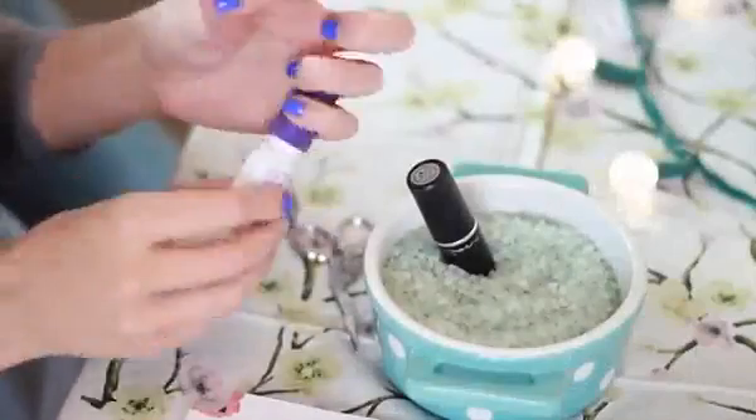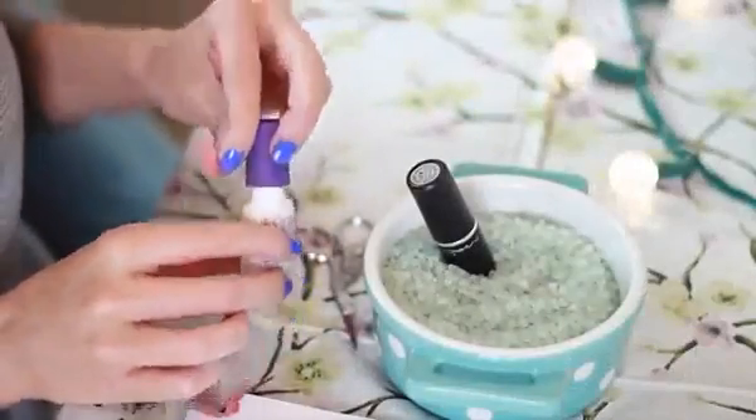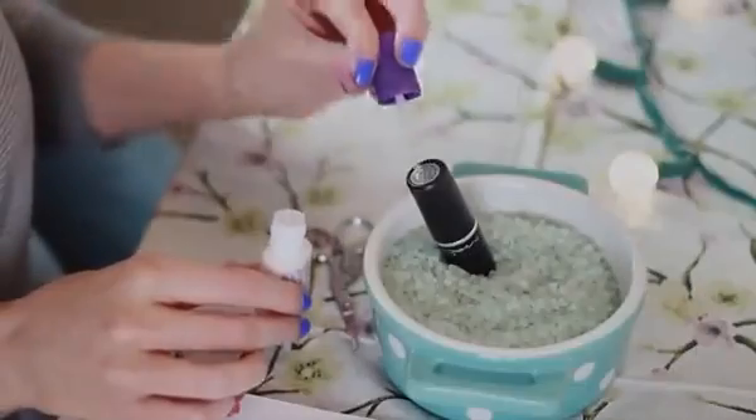Nail glue here, but whatever you have on hand — just glue that to the bottom of your lipstick and it will be a nice convenient swatch.